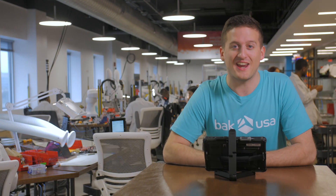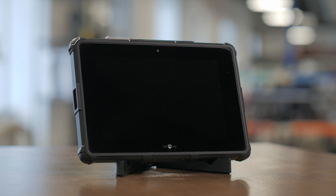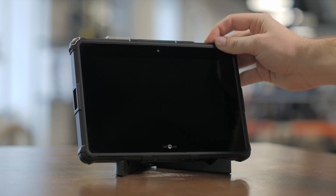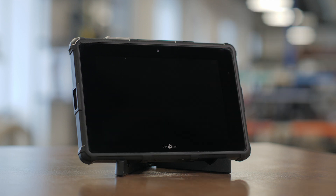Now that we've gone through the packaging and the device, let's jump right into Windows 10, get you all set up, and check out some of the incredible features it has to offer. The first thing we're going to need to do is turn the device on. You can do that by finding the power button in the upper right-hand corner. Press and hold until you see the power light indicator do a red flash after about three or four seconds, then let go and it'll turn right on for you.